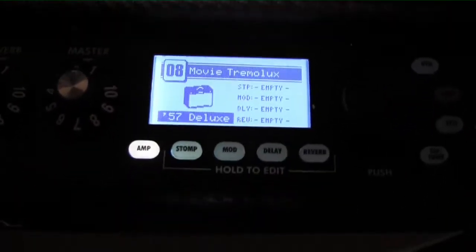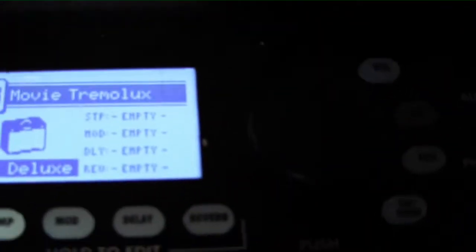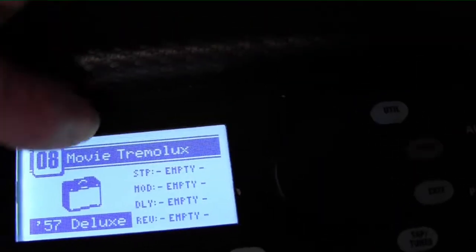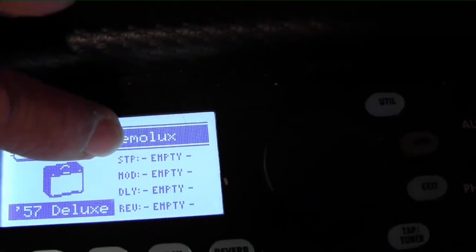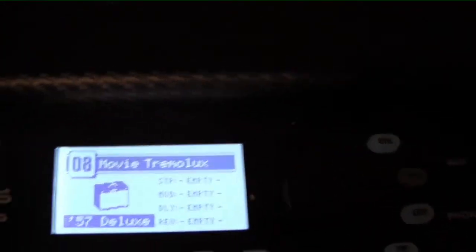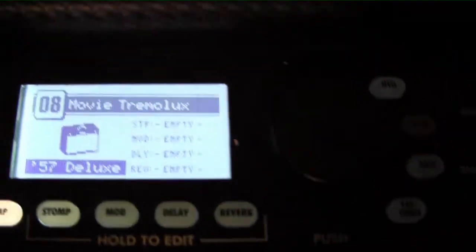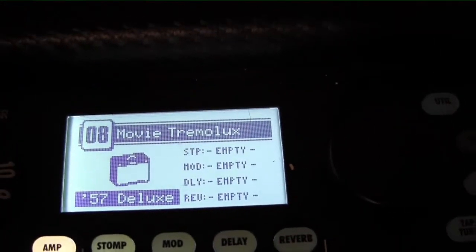Now when we go back to eight, you can see everything's gone. So now we've got a clean slate. There's nothing on here. If you notice, all these are empty — stomp, box, mod, delay, and reverb. If there was something on them, it would say what it was on one of these particular lights. So you have that.